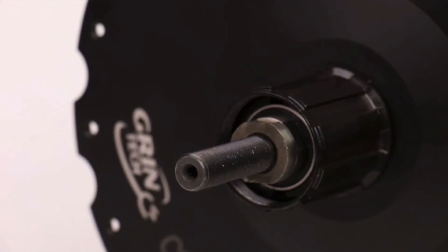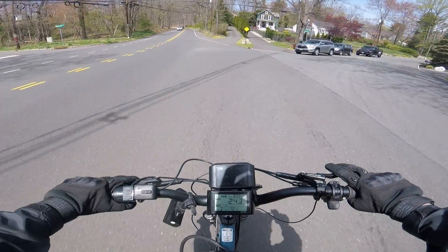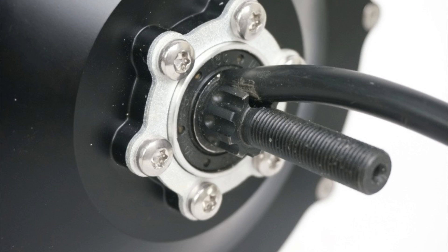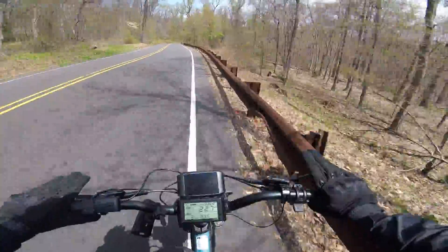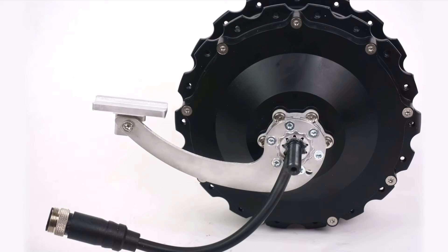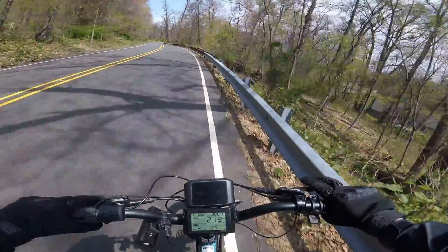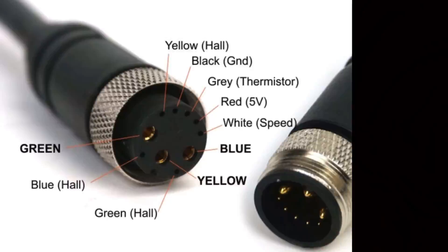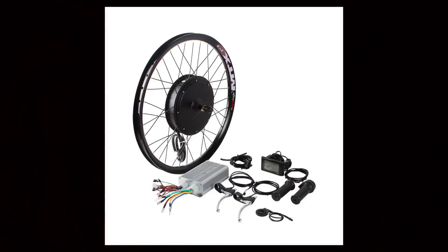The next feature is that this hub motor accepts a cassette instead of a freewheel. All of the cheap Chinese motors are stuck on the freewheel, which is super old technology — a cassette is the more modern solution. I also want to draw your attention to the axle of this motor: it doesn't have those flat edges — it's completely round. That means this motor doesn't rely on the dinky dropouts of your bike to withstand all the torque. Instead, it has an integrated, very beefy torque arm that's actually effective at transferring torque to the frame. This might seem like a small feature, but it makes a huge difference in the safety of the bike. You're also going to notice that the connector on this motor is a very nice quick release and waterproof connector.